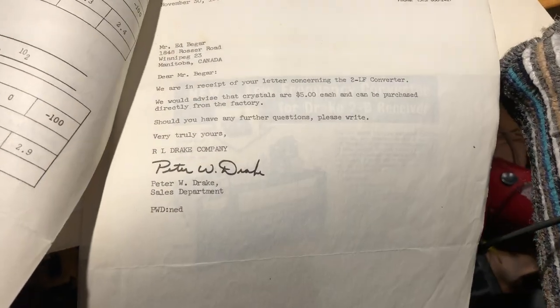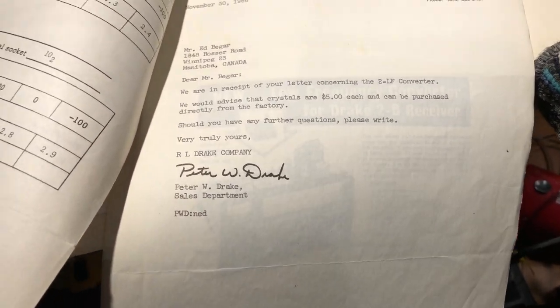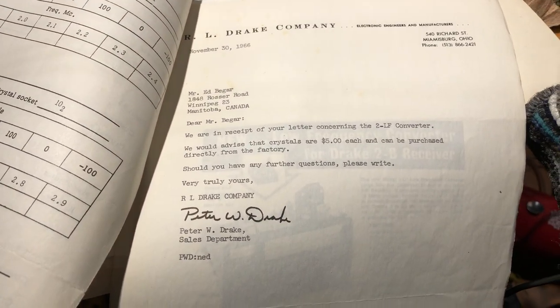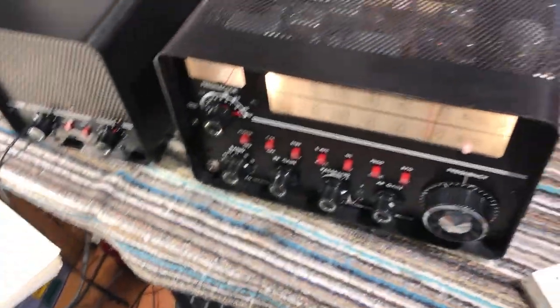Both crystals are supplied, and the paperwork includes an actual signed letter from Peter Drake dated November 30th, 1966, advising that the crystals cost five dollars each. That's interesting.